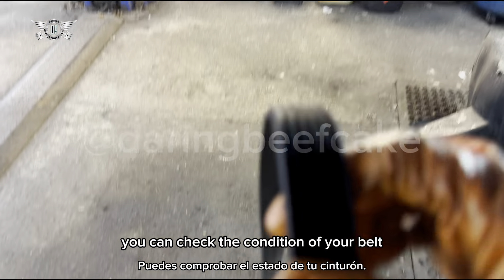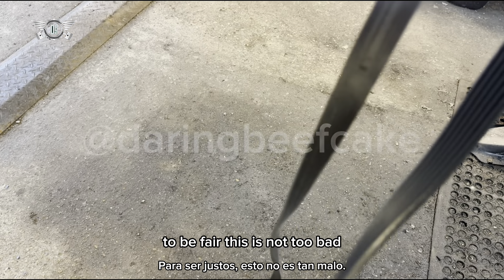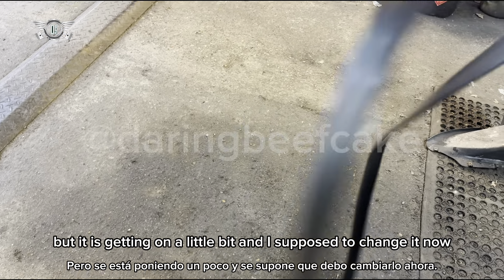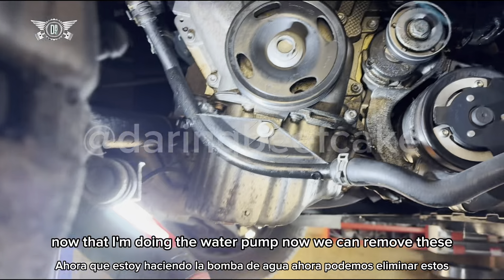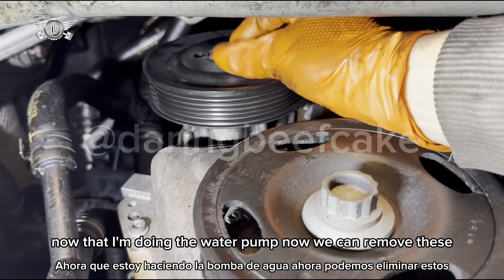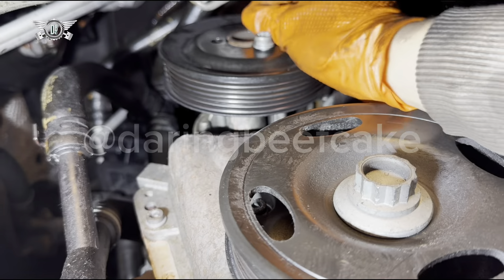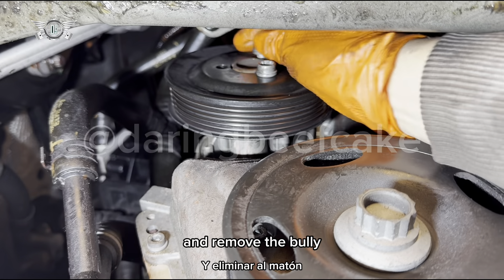You can check the condition of your old belt. To be fair this one isn't too bad, but it is getting on a bit and it's best to change it now that we're doing the water pump. Now we can remove those pulley bolts and remove the pulley.